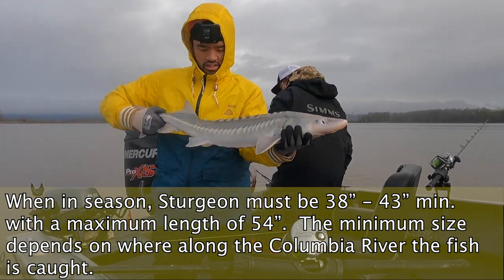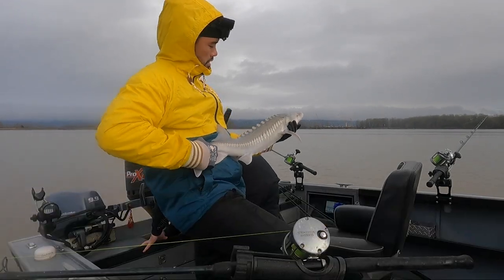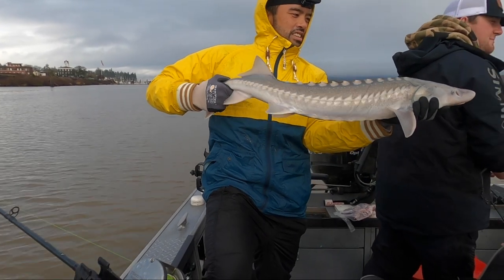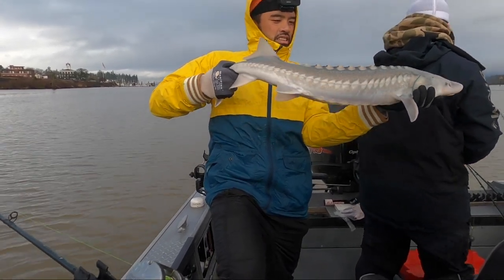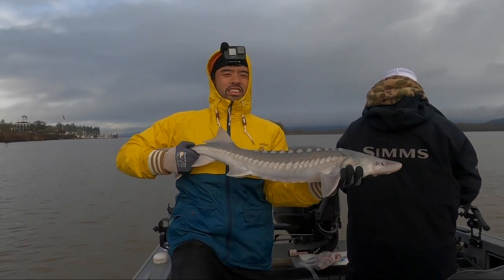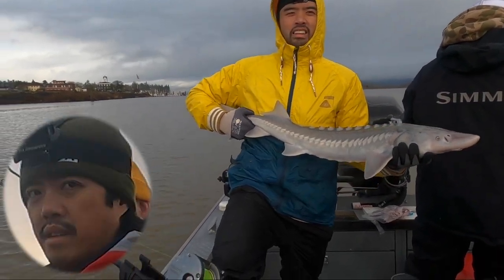Whatever you say goes, I heard. Thank God, I thought there was one on there. Man, he set the hook perfect — nice and hard. Oh my God. He's got to be there. This is a good looking fish, man. Just like you catch it, right?